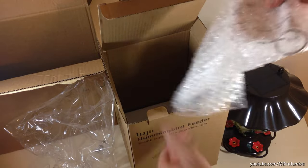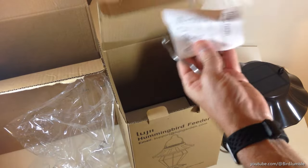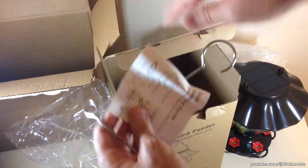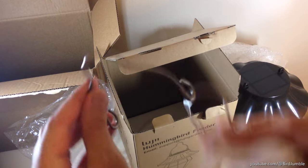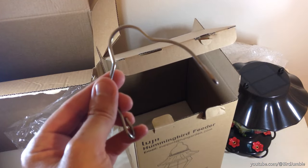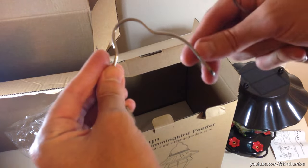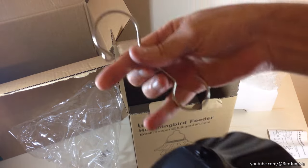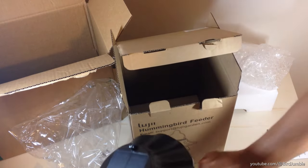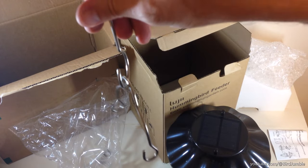Let's take a look at what they give us here. There's a metal hook for hanging and an alternate metal hook. I see — this one goes on the roof. So this one is going to connect here and then this one will connect like so, and that's how you will hang it.